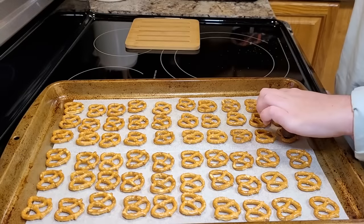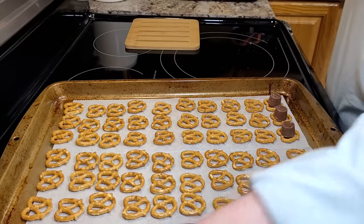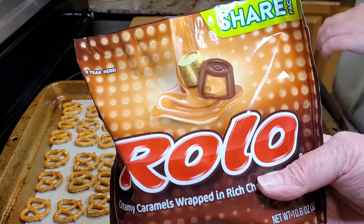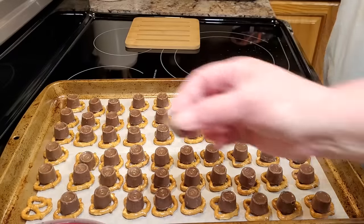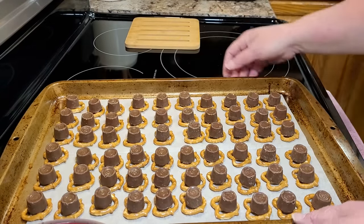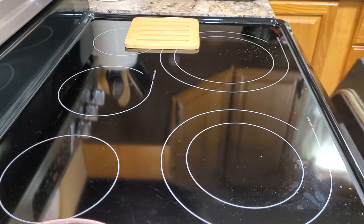Step two is just to take the Rolos and put them on top of the pretzels. You can buy the Rolos in a bag that makes it a whole lot easier. You're going to put these in a 250 degree oven for about three to five minutes. You're just looking for them to get shiny and begin to soften up but not be fully melted.